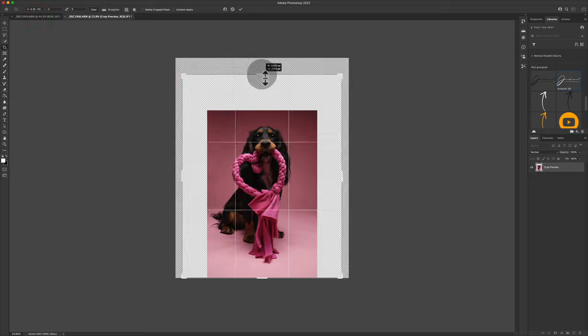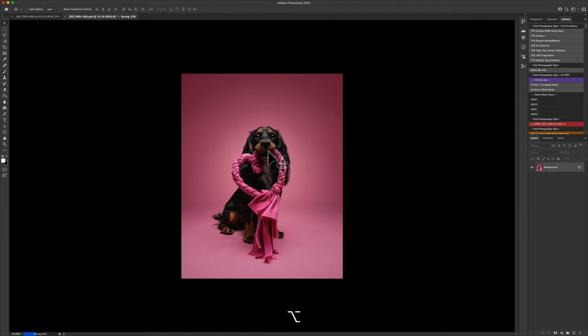MTogs, you guys have got a full behind the scenes and a full edit. Today we're going to go through a one-light setup inside a studio situation — we're going to photograph Beanie today in this room.